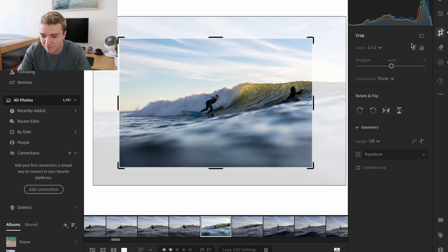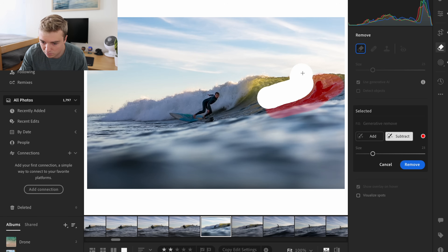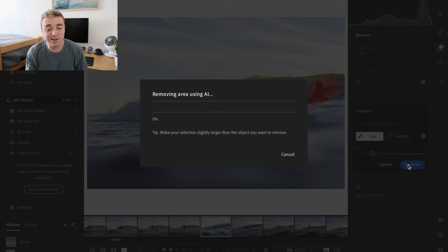I don't like how this surfer is right here, so obviously you're just going to remove him. I've been using the generative AI a bunch just for objects like this — I feel like it works pretty clean, works pretty fast, especially on my slow laptop, which is a MacBook Air. Hopefully I'll be upgrading soon and I'll definitely keep you guys updated on that and make a video if I get a new one — probably the Mac Mini, which just came out.